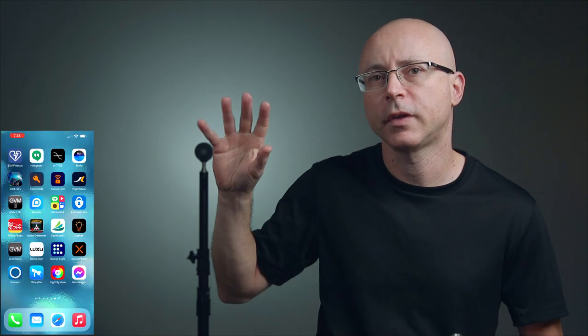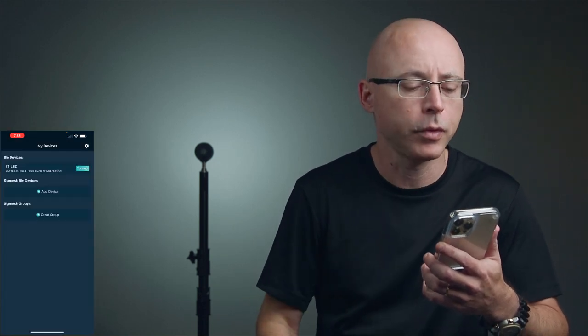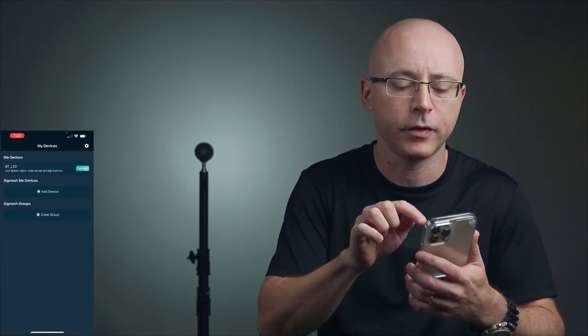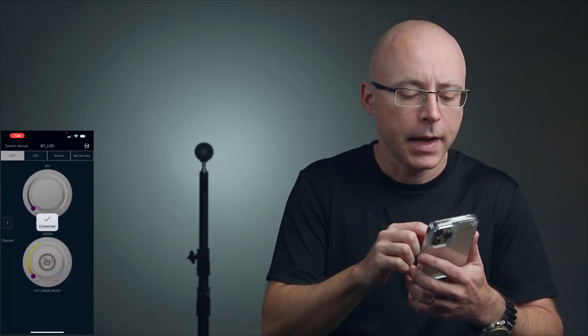Here's the light on the back, about a meter away from my semi-gray projection screen — it's not a white background, just a gray finish. Let's launch the GVM 2 app, which uses Bluetooth. It connects instantly — just click and boom, it connects right away.